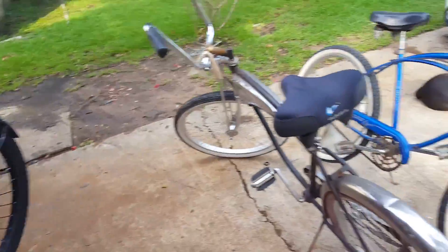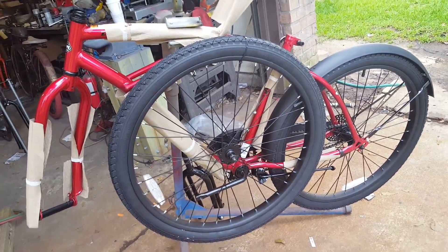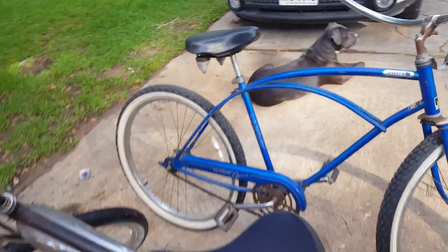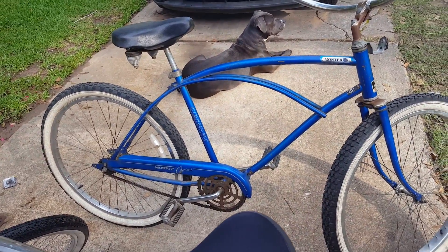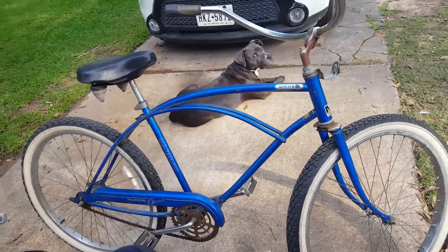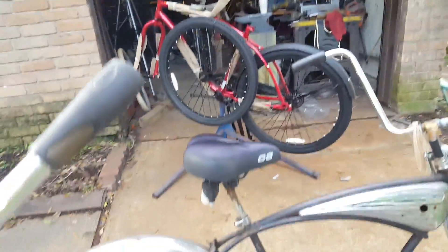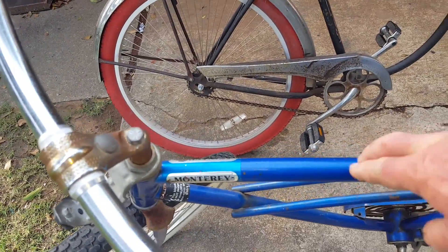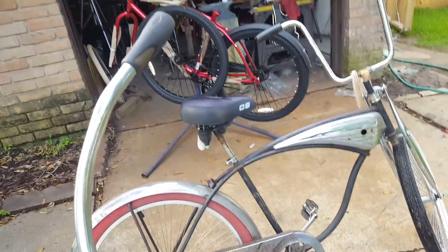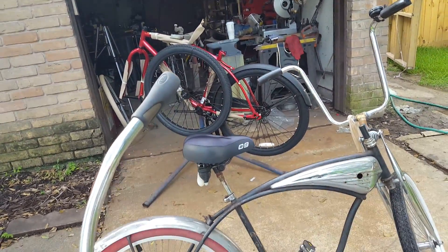I've got some other vintage bikes here. What we're going to do in this video series is take the wheels and other components off the Huffy Cranbrook and motorize this old Murray — probably a late '70s or early '80s bike. The frame is smaller in diameter than the Huffy Cranbrook, but it's much thicker gauge metal and the welds are far superior. We're going to take what we like from the old and what we want from the new, motorize it, and come up with a nice bike.